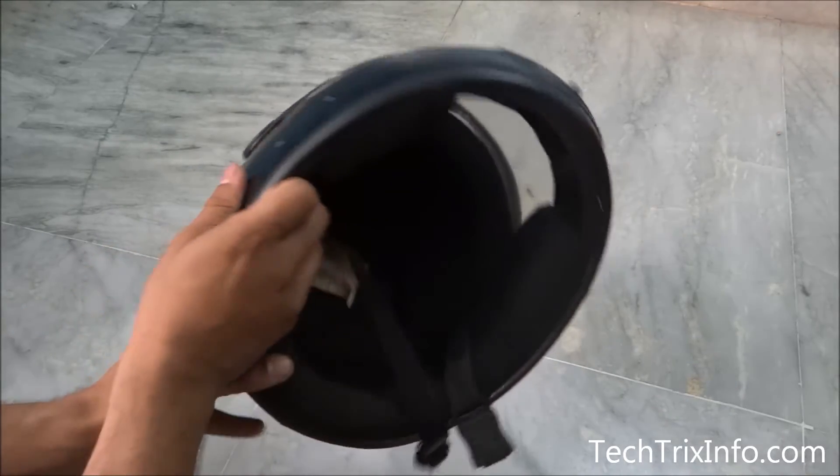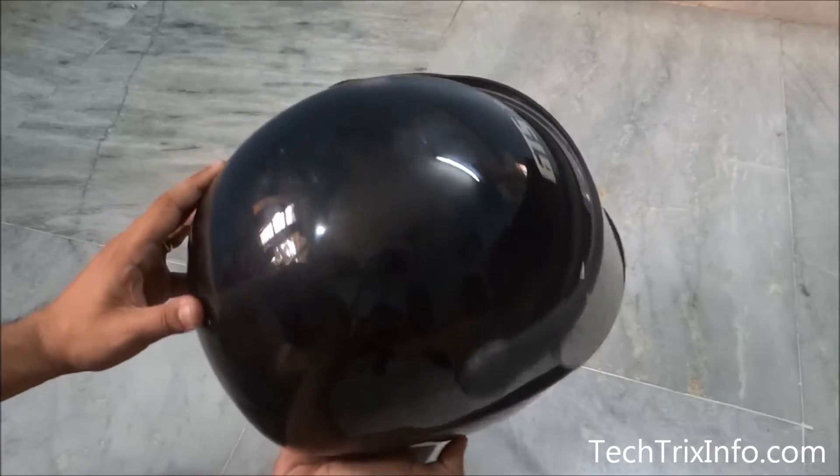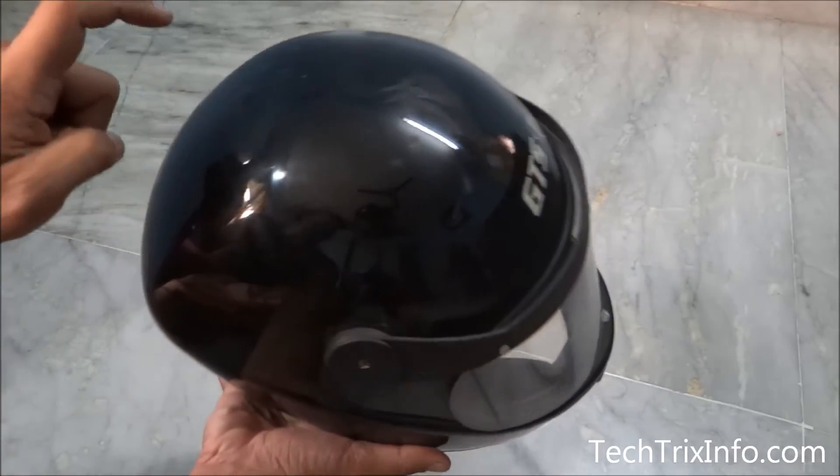Hi guys, welcome to Tech Tricks Info. Today let's learn how a helmet actually protects you or safeguards you. This is a helmet — you can see over here there's a glass visor — so here is where we are getting the impact when we wear a helmet.